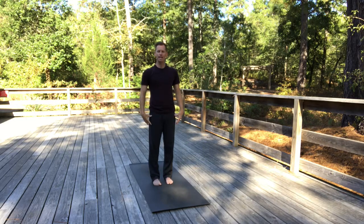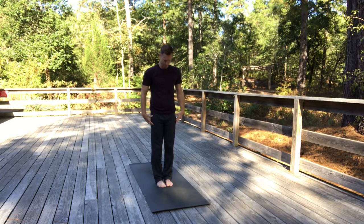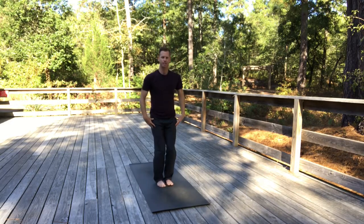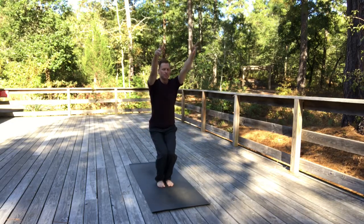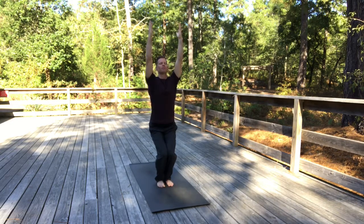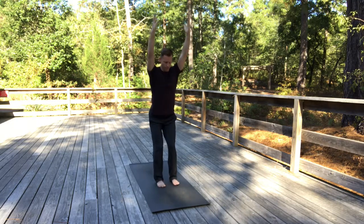Now we'll do just a little dynamic movement with Utkatasana and finish with a balancing pose. In Utkatasana, bend your knees and lower your hips into that imaginary chair — this pose often gets called chair pose. Raise your arms up, lifting your sternum, the breastbone, up away from your navel. At the same time, relax your shoulders down your back. Hug the legs in. If your feet are close enough together, squeeze the legs. If not, keep the knees tracking over the ankles — so if your feet are wider, knees are wider. And I'll model that.